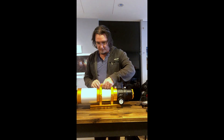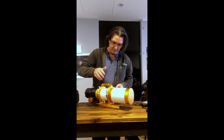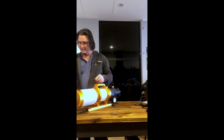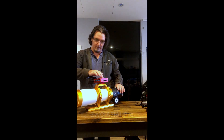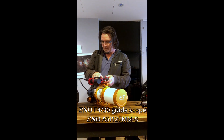A few features about the Fluorostar 91: we've got this great carry handle which also doubles up for putting in devices like tracking scopes. This is where my controller will go and the little guide scope on the side, so that's going to be really good and nice and handy.